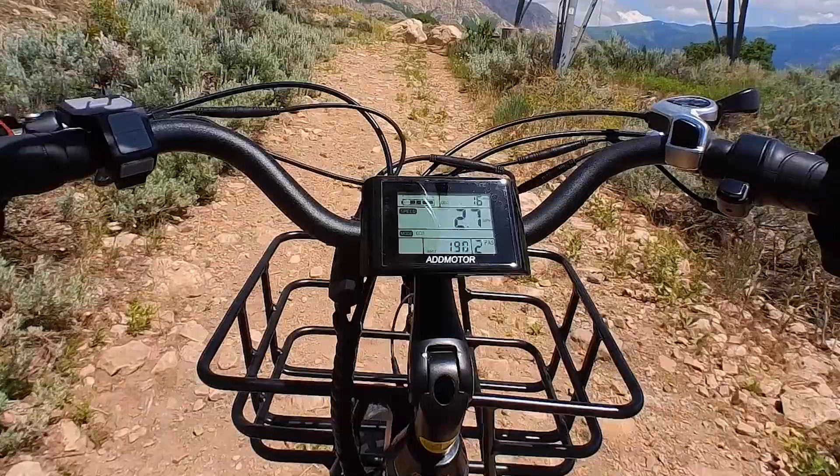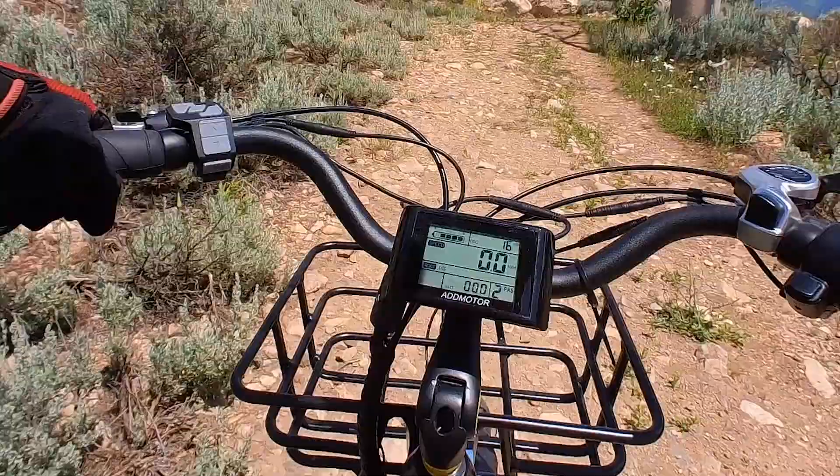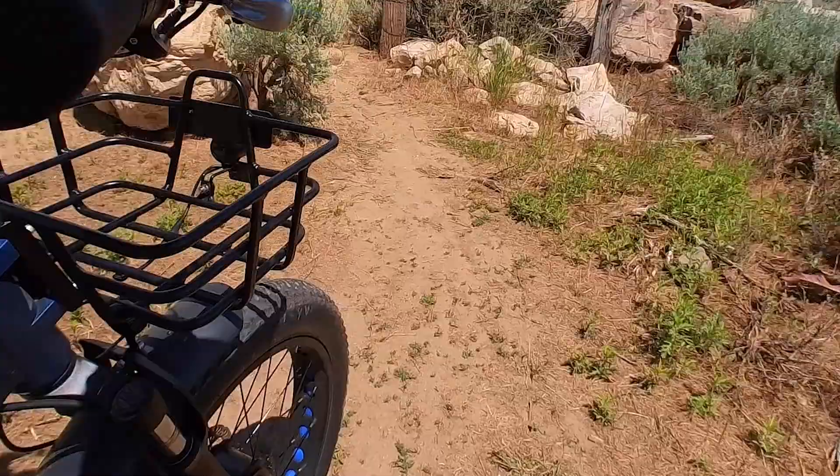This is really rocky terrain and I'm losing traction — but there we go! Success!